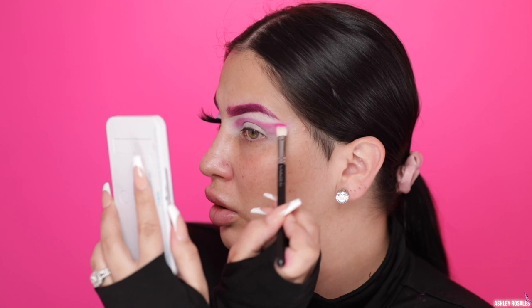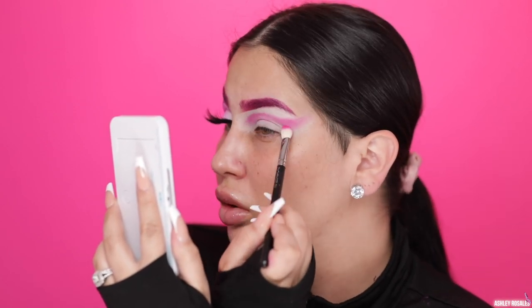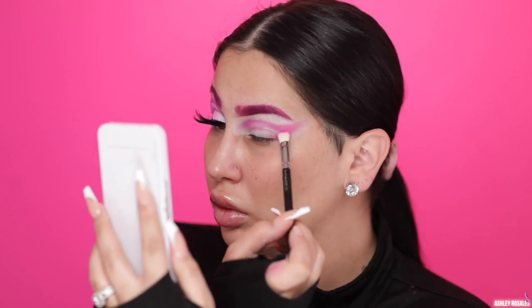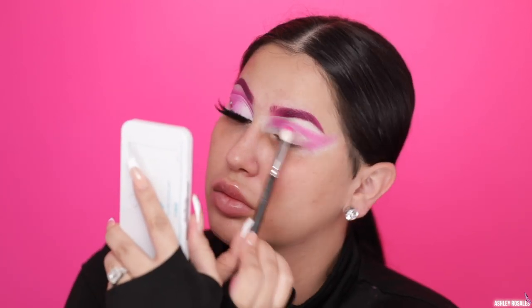As you can see, I'm kind of creating like a butterfly wing, I guess you could say. That's what I was thinking when I was creating the shape. I want it to be super dramatic and very large, so that's why I'm taking the shadow all the way to my temple and all the way to the inner corner, even up towards my brow right there.